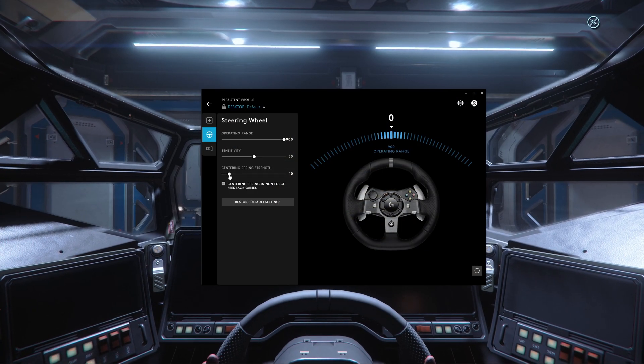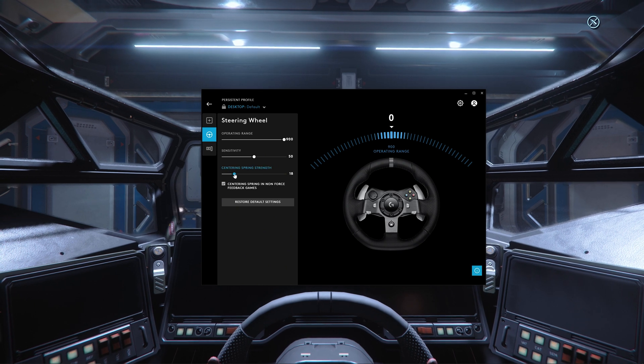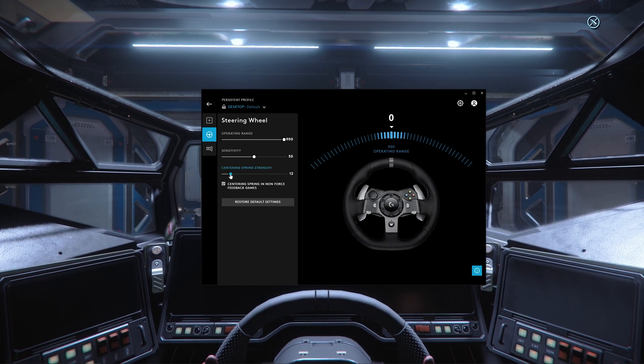The wheel will try to return to centre. You can adjust the strength of that in the Logitech software itself.